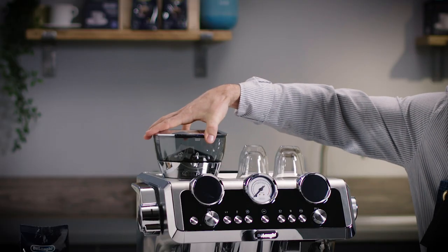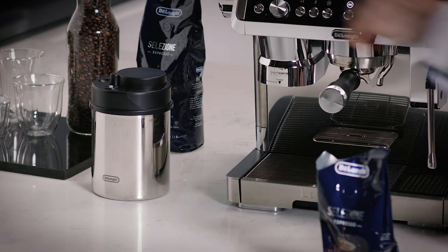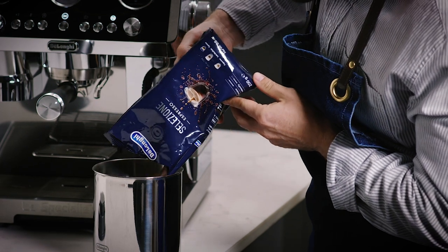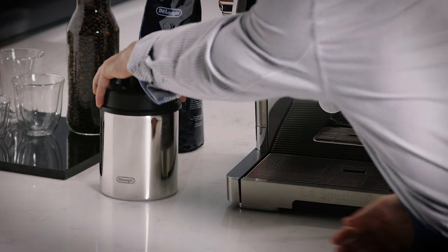Let's place our fresh coffee beans into the hopper. Remember, never remove the grinder while there are beans in the container. It's important to store your coffee beans in an airtight container in a cool dark place to keep the best flavours locked into the beans. This will minimise the setting changes you will need to make.